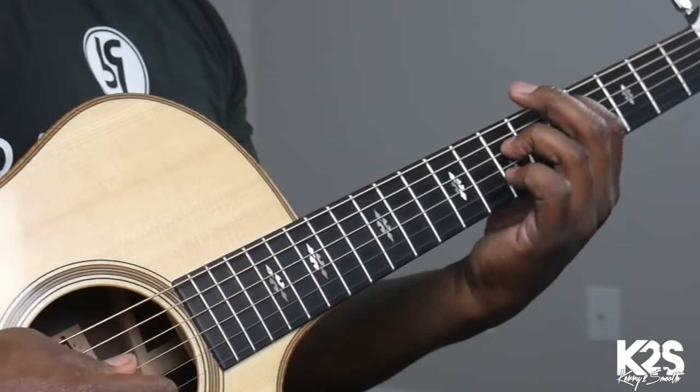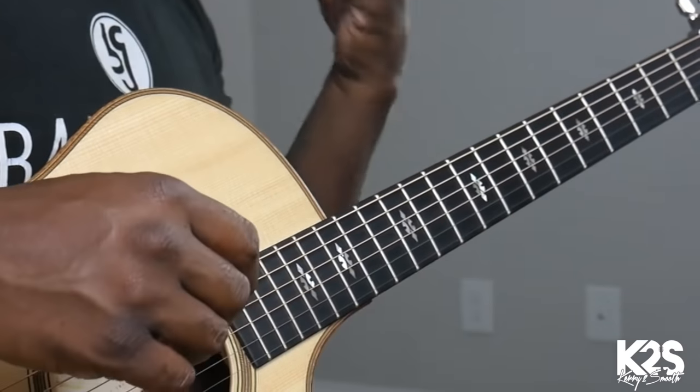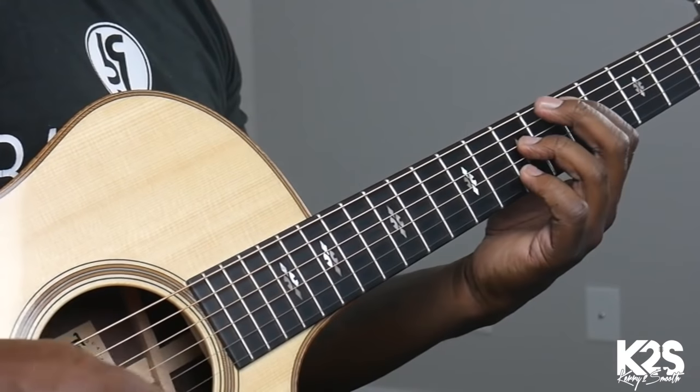Now when you're going to go to the bridge, I'm going to that 5, that D. I'm doing those open Eric Johnson kind of voicings — just three-note chords.